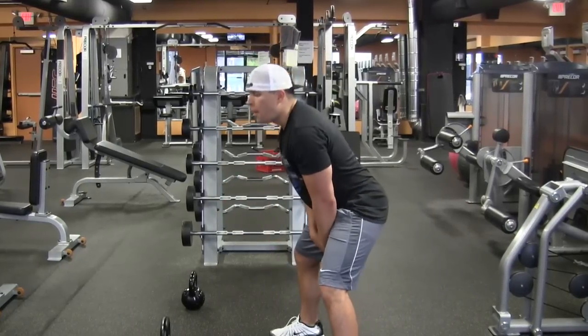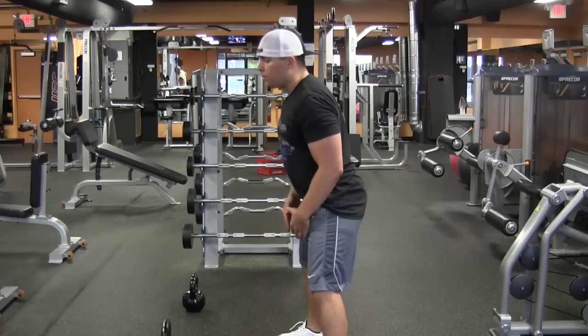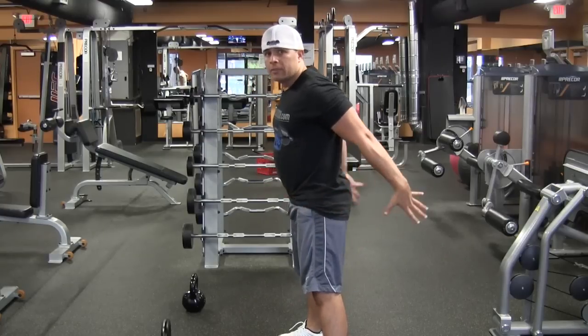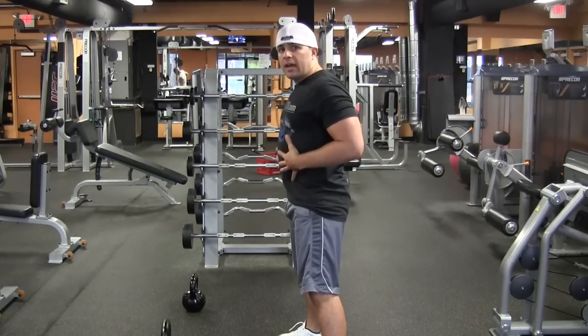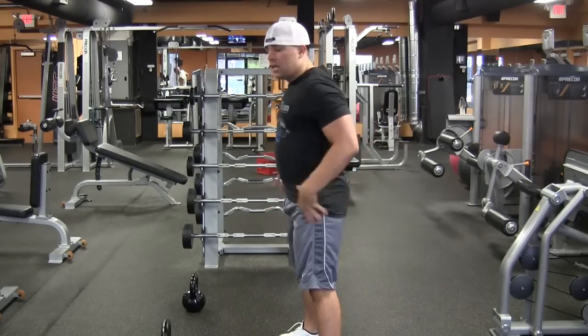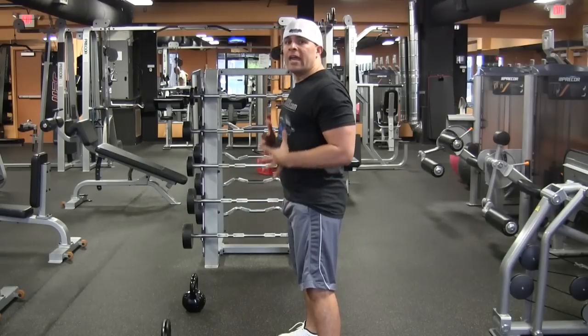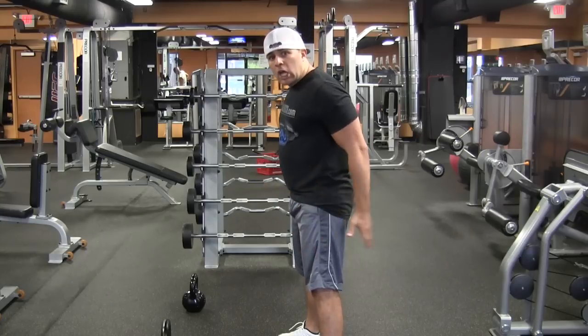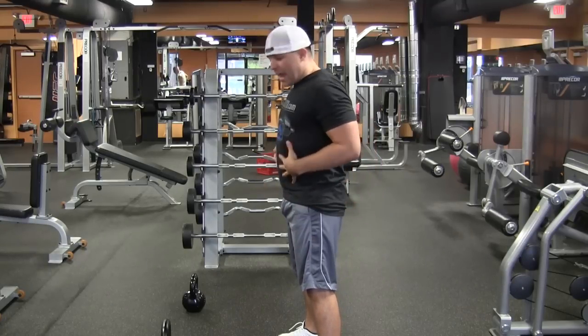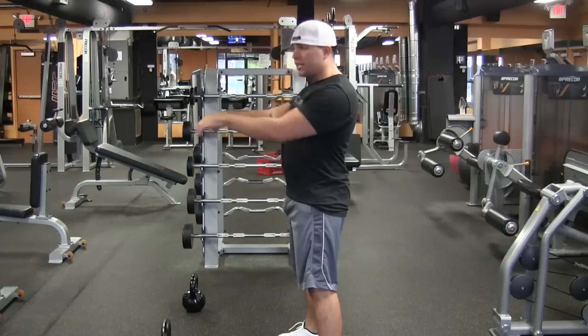Two — when you do pop it back, you want to make sure you're exploding. Driving your glute forward, boom, popping it. You want your abs to be tight, your glutes to be tight. Your whole body is strong — your quads, hamstrings, glutes, abdominal — your core is strengthened.